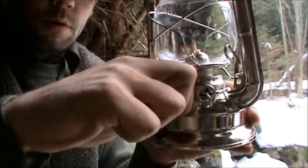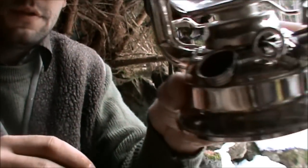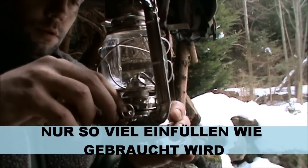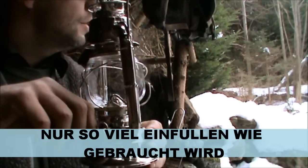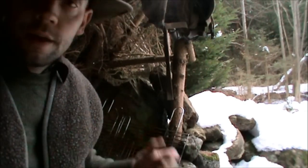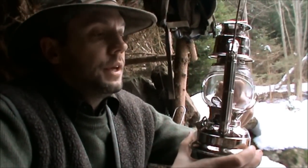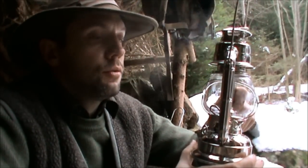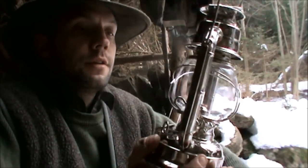Hier haben wir den Tank, hier unten drin – da kommt das Petroleum rein. Gummidichtung. Es ist also ein ganz nettes Spielzeug, sage ich mal, für die Jagdhütte oder fürs Auto einfach reinpacken. So eine Flasche Petroleum noch dazu – kann man auch gut ein Lagerfeuer damit anmachen. Und wie gesagt, bringt da ein recht schönes Licht. Das zeige ich euch dann nachher.